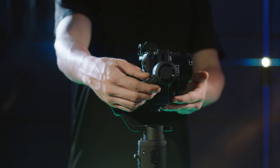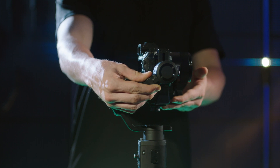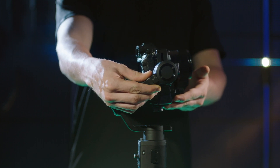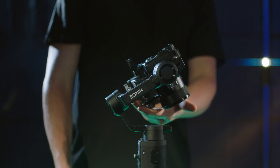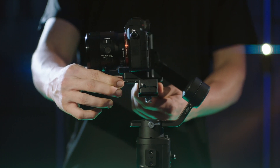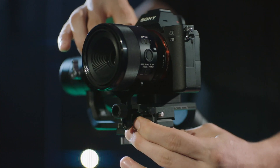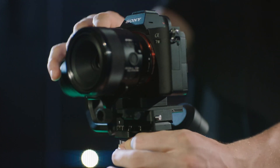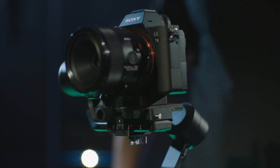Balancing the tilt axis. Unlock the tilt axis. The camera lens is pointing forward. Check to make sure the camera is not front or back heavy. If front heavy, move the camera quick release board backward. If back heavy, move the camera quick release board forward. Loosen the knob under the camera mounting plate and adjust the camera balance until the camera is steady, then tighten the knob. If the camera stays still, it is balanced.